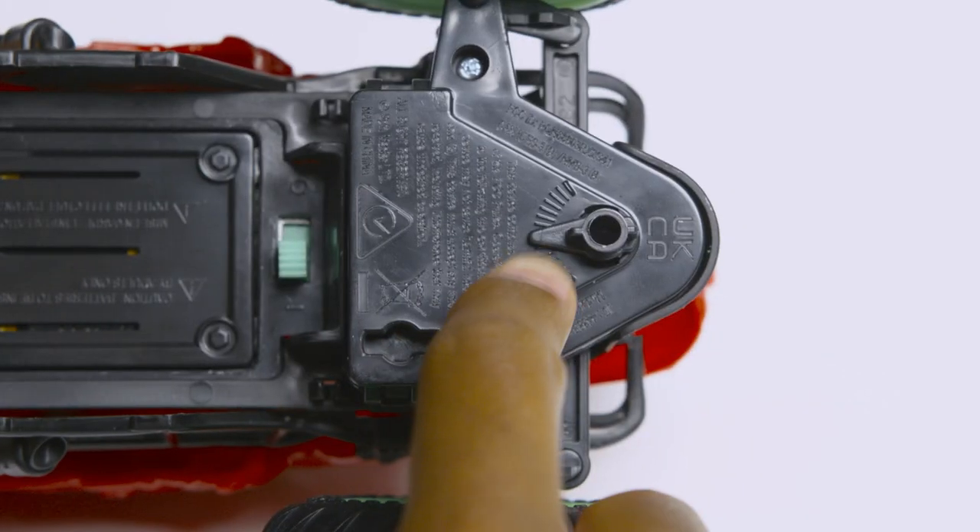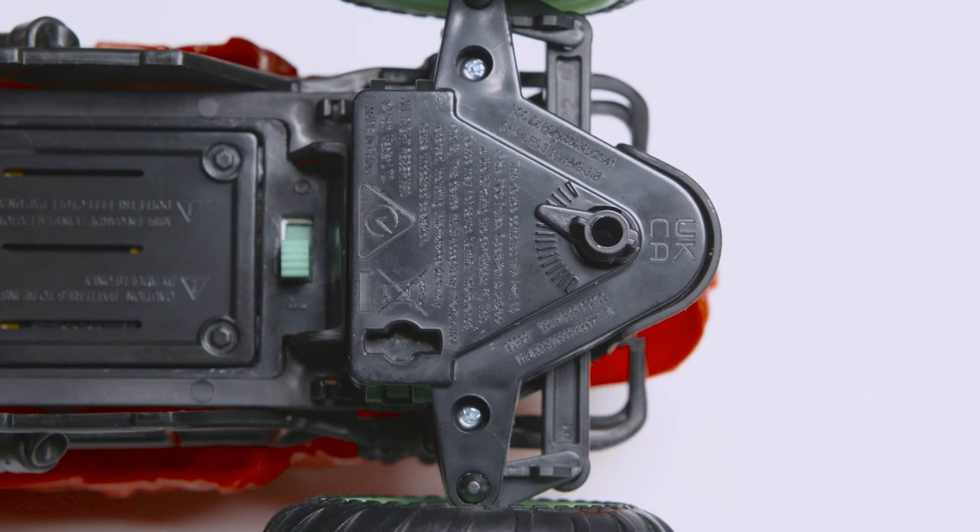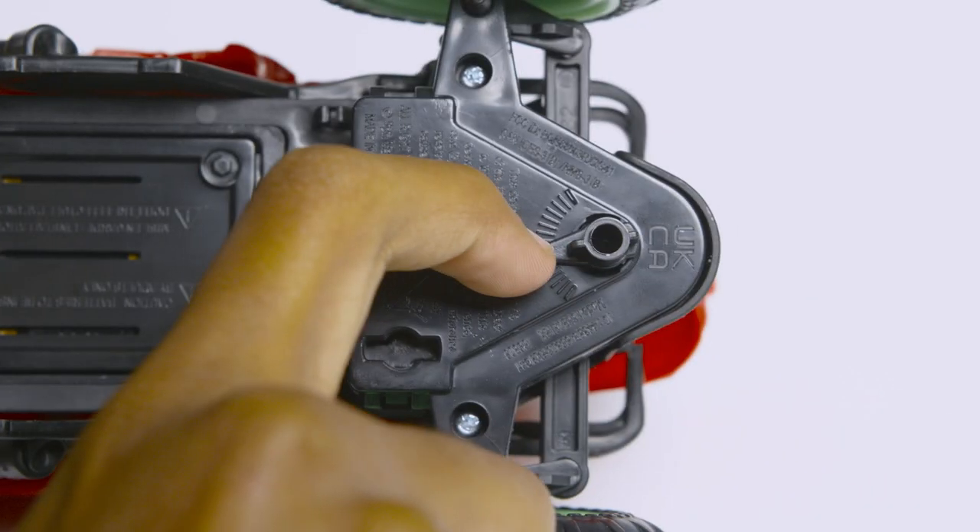If the Bakugan truck is veering left while you're driving straight, turn the drifting dial underneath the truck to the left until it drives straight. If it's drifting to the right, turn the drifting dial to the right until it drives straight.